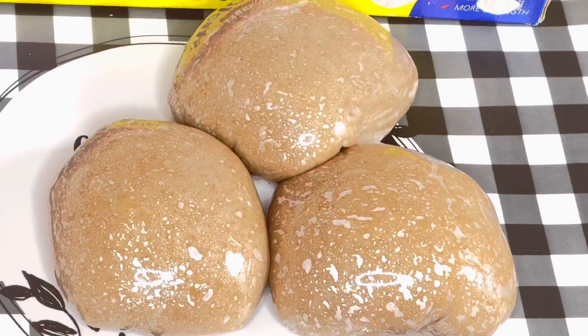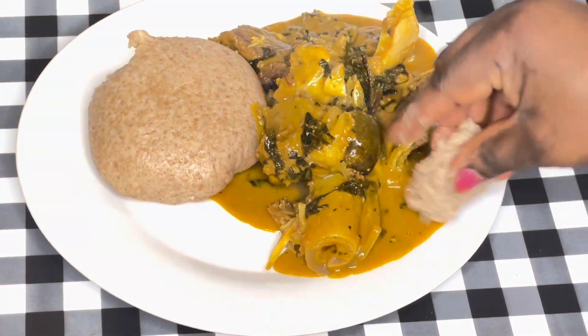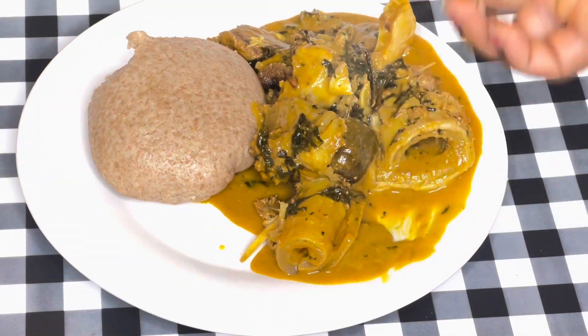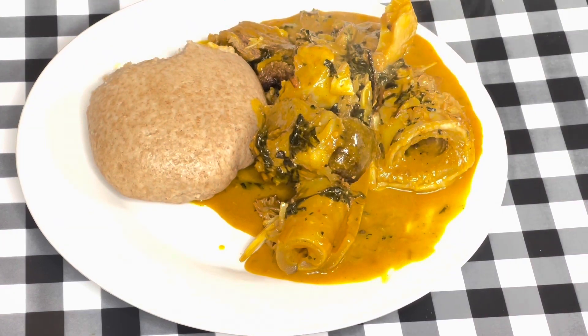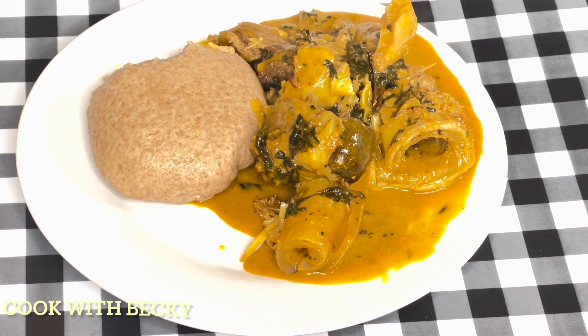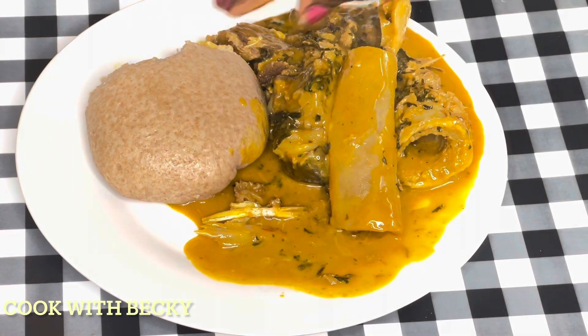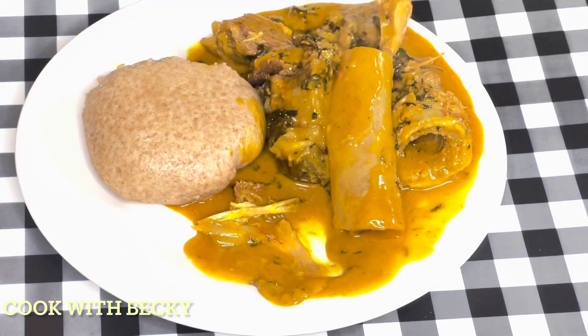We just made wheat for three adults. I'll be enjoying my wheat with ofio nobu — this was really good. Make sure you try this out and let me know how yours turns out. Do not forget to follow my page, give me a thumbs up, and you can leave some comments in the comment section. Thank you so much for watching and I'll see you in my next one. Bye!